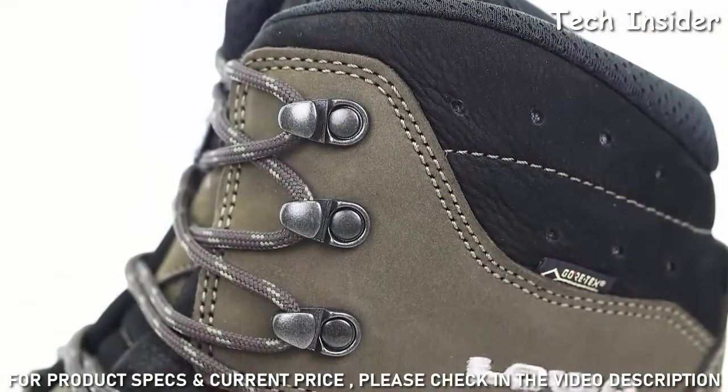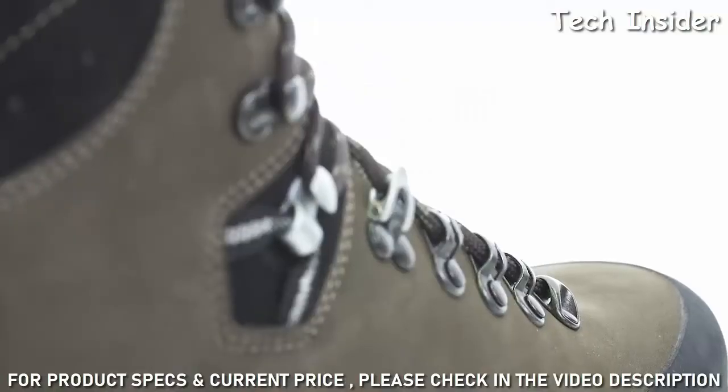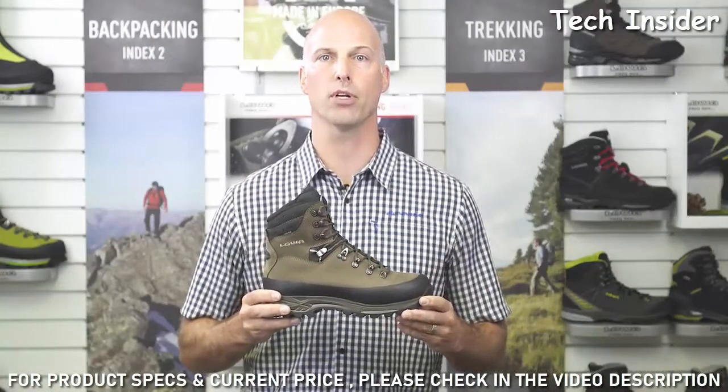Not many brands use a nylon shank in PU — most use TPU and EVA. Bottom line: more support and more durability. What you'll first notice on the Tibet GTX is a strong rubber rand that goes all around the boot for optimal protection against abrasion.